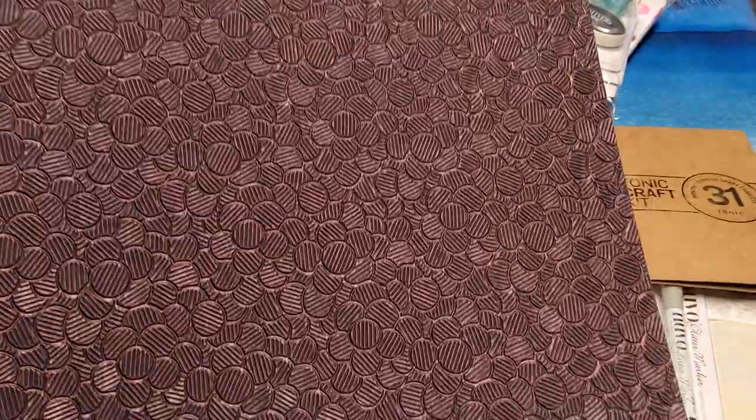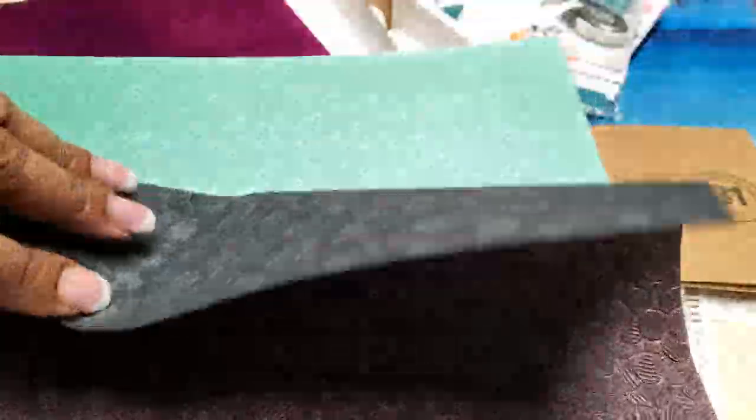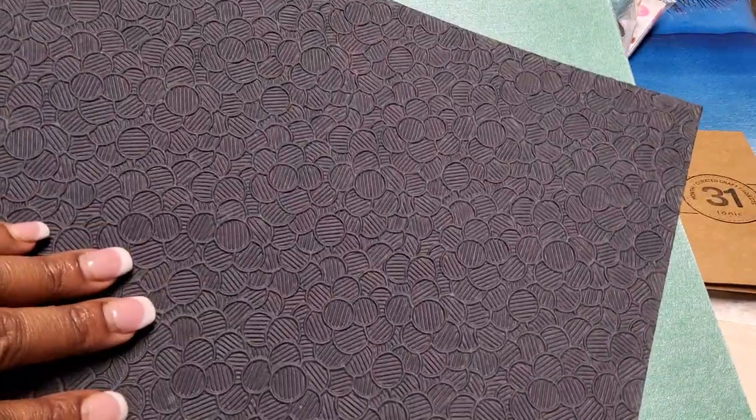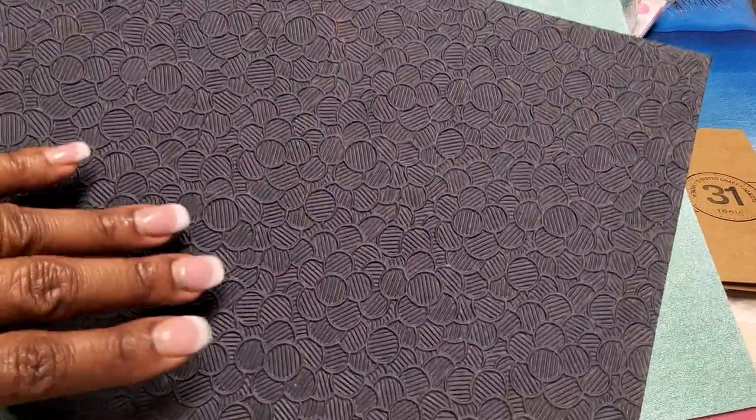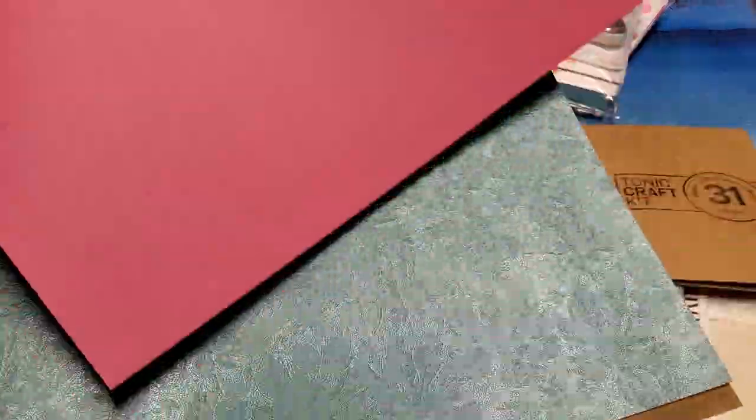We have a beautiful purple mirror card. I've gotten this several times. There's a chocolate brown card — it looks black on camera but it's actually a bluish color on the other side. Then we have the pearlescent card and this specialty card stock — it's nice and thick and heavy, single-sided. Then another mirror card stock in gold.